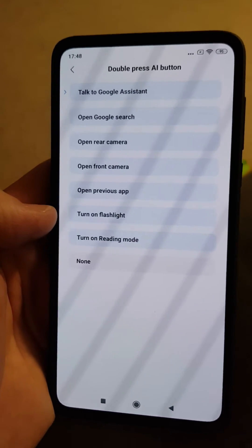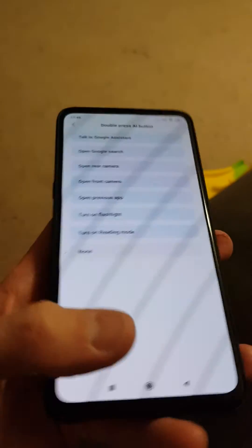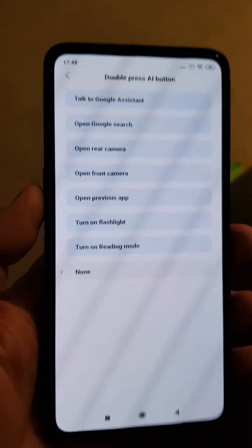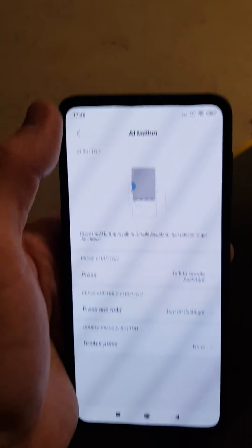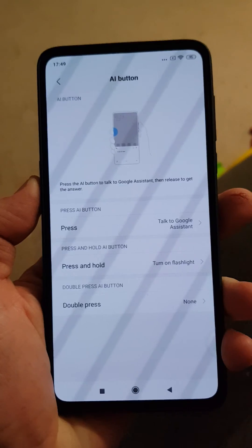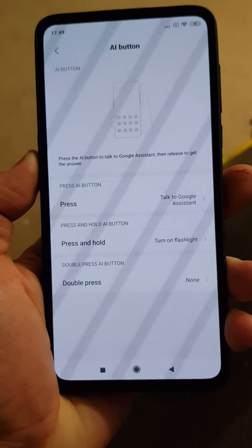For double press there's not much more, so I'll probably set that to none. I need to save it first — press and hold to confirm. So you can potentially remap the AI button on your Mi Mix 3 or Mi Mix 3 5G. Bye!